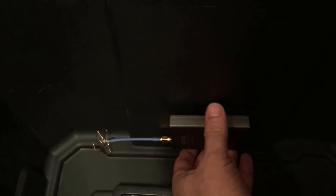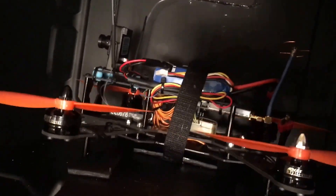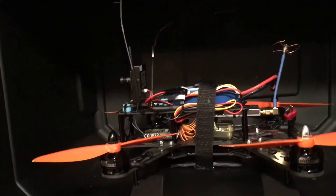I just velcroed this inside so it can be secure. It actually goes right here on the outside — I just made two little small holes right there. Here's my quadcopter right there. I did this very simple — I bought some foam board, the black one.